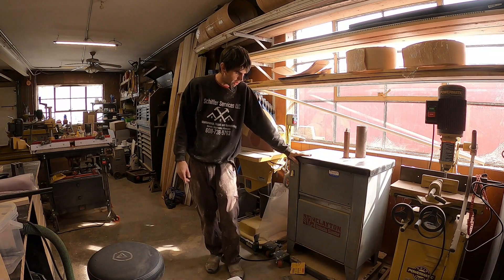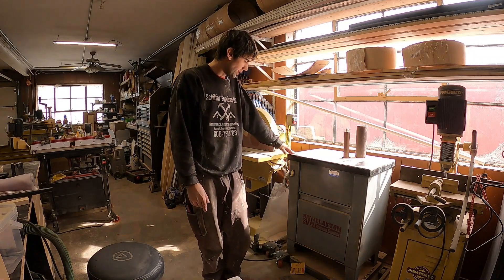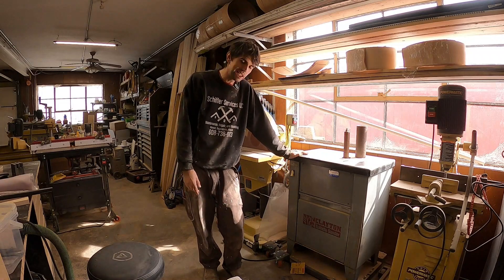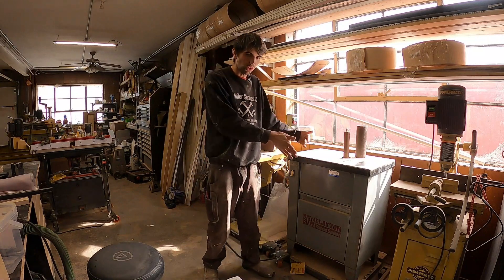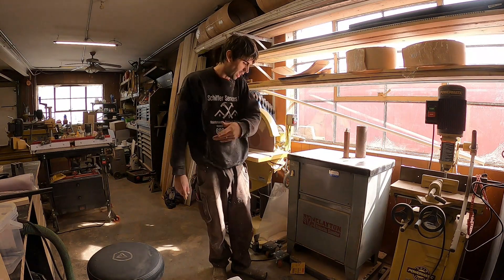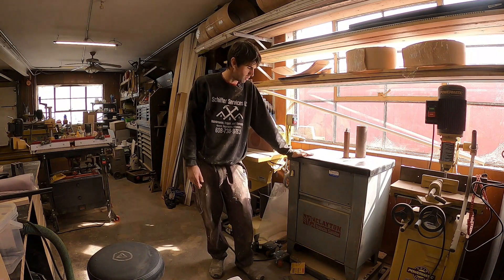Moving further down the line from the mortiser, I've got a spindle sander. I used to have a Jet spindle sander and upgraded to this one because instead of the table tilting, the spindle actually tilts — I thought that would be really useful. Turns out I haven't actually needed it, so maybe I didn't need to upgrade. But this one has a slightly smaller footprint which is nice. Overall it's been pretty good and it's on a mobile base, same as the disc sander — I pull them out when I need to use them. I don't have any intention to upgrade it.